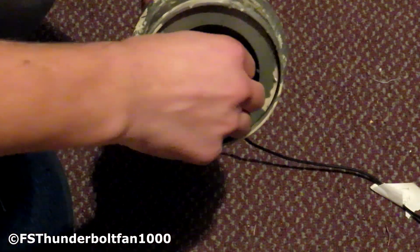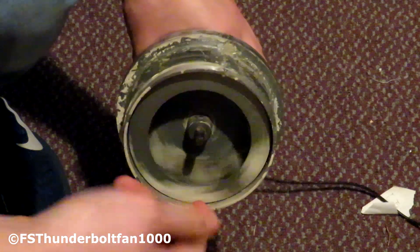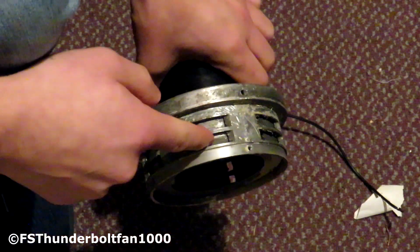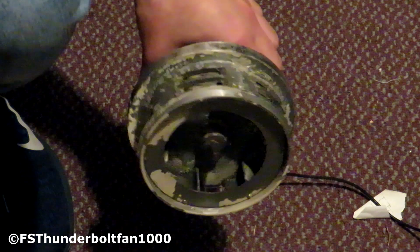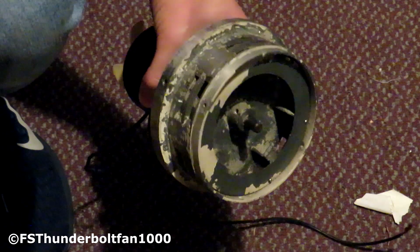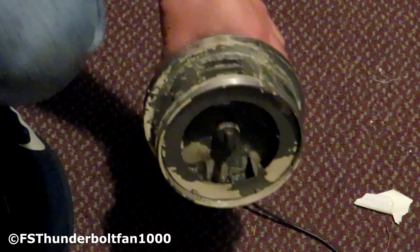How this works is the fan spins really fast and the centrifugal force shoves the air outside via these blades, which chop the air and create the siren noise. The faster this spins, the higher the pitch. So that's basically how this works — these sirens work by chopping the air.